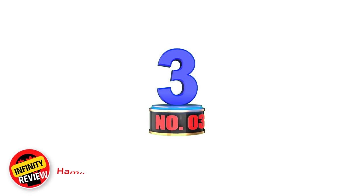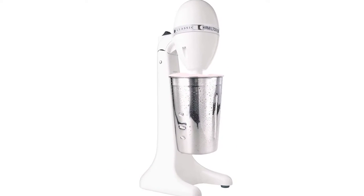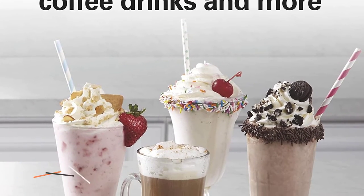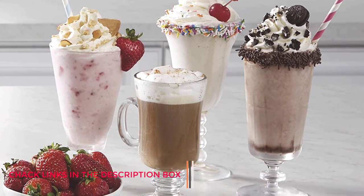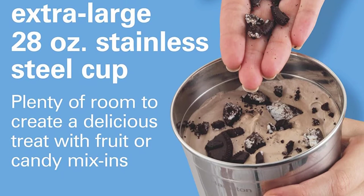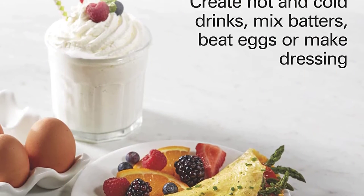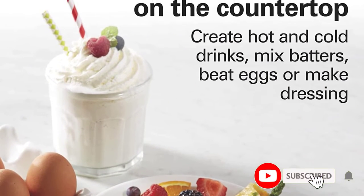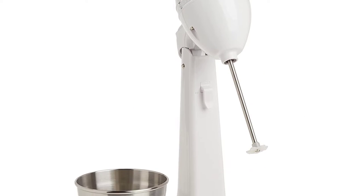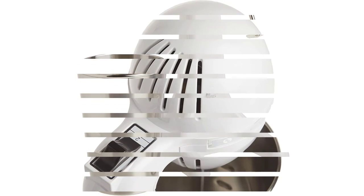Number 3: Hamilton Beach 727B Classic Drinkmaster. Earlier in this list we featured the Hamilton Beach 730C. This is the cheaper alternative, and it boasts many of the same features, so it's perfect for bargain seekers. The main difference is the body is made from plastic instead of chrome. Other than that, it functions in the same way — it has the same 70-watt motor, the same 28-ounce stainless steel mixing cup, and the same tilting head for easy access. If you want to make restaurant-quality milkshakes, malted milk, fruit smoothies, and health drinks, you need the Hamilton Beach 727B Classic Drinkmaster.